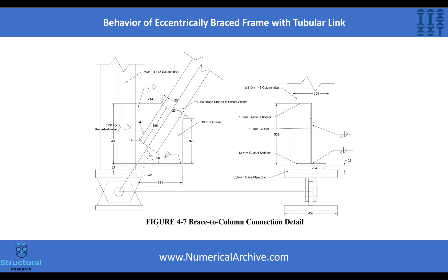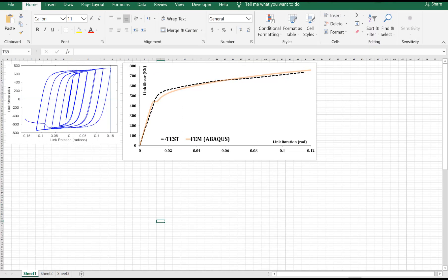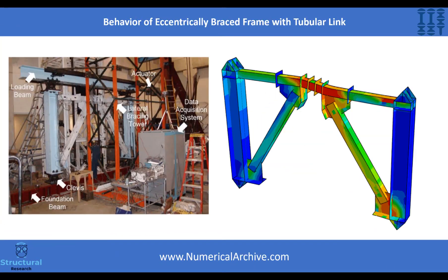Based on the details provided in the relevant technical report, we'll teach you how to model the parts of the centrically braced frame with its connections and assign them the appropriate material. We'll teach you how to analyze, apply loading, mesh parts, and finally compare Abaqus results with experimental results. So take a seat and watch this video.